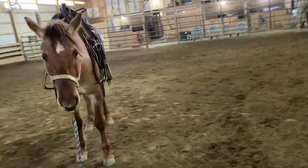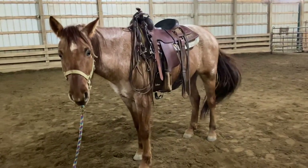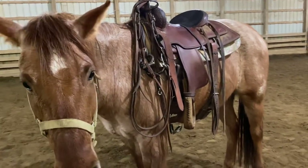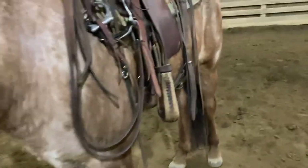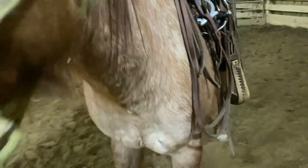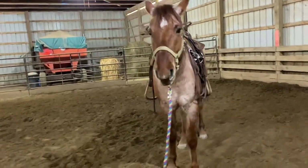I do not really get after him or be mean — just like this. At that time, if he moves again, I'll just back him up even quicker. I'll just make him back and back and back and back. So he's like, why are you making me back? I didn't do anything.